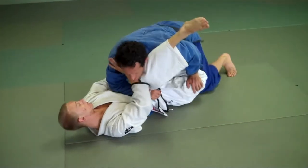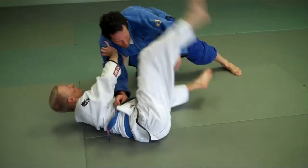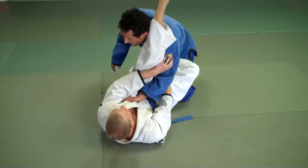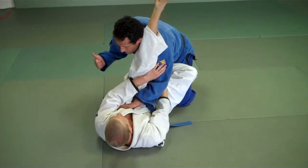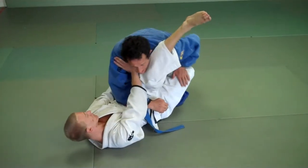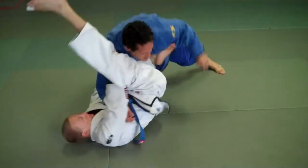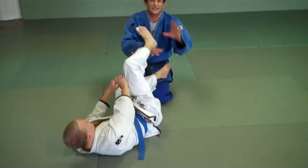Here I go this way — strip, hip out, reposition. Here I go this way — strip, hip out, reposition. Notice right away when we're here, he's ready to block me on that side. Now here I come, I put my weight on him — strip, hip out, reposition. His arms are locked out in this position so he can hold me up.